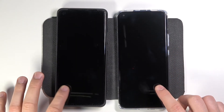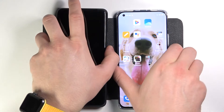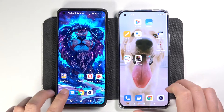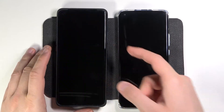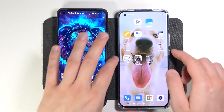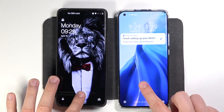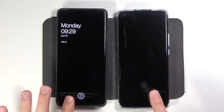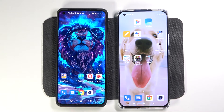But what do you guys think about that? I think with the Xiaomi you get a longer animation, but at the beginning of the test the OnePlus had some problems. Okay, let's take a screenshot — and the last try, let's make it.